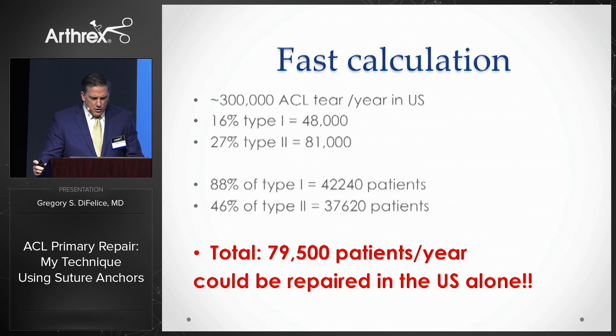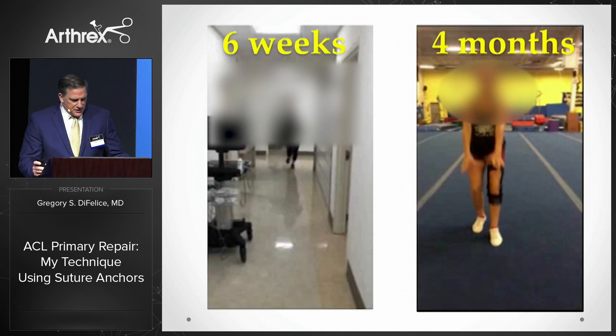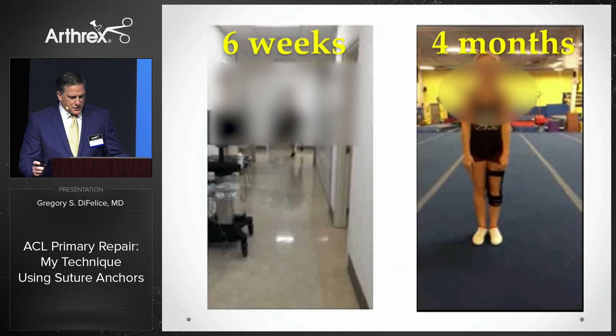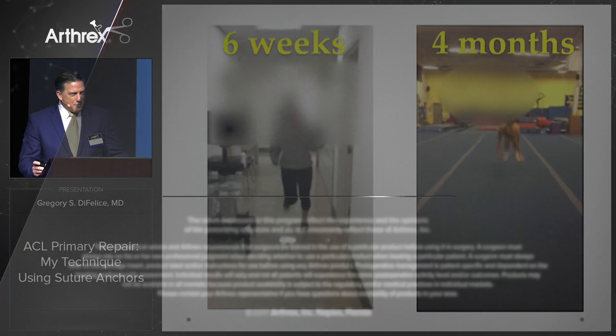But these data are extremely important because they allow us to make some fast calculations to determine that close to 80,000 patients annually in the United States alone could be potential candidates for ACL primary repair — patients like these two teenage girls who both had successful repairs and recovered in a fraction of the time had they had reconstructions.